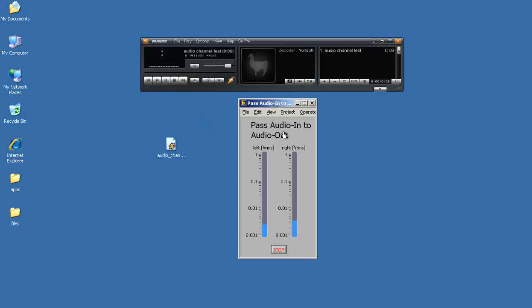I'm running this VI to pass the audio input directly to the audio output and also measure the signal strength on the left and right channels. Notice the log mapping scale that's being used here.